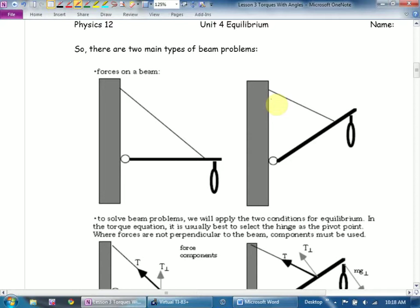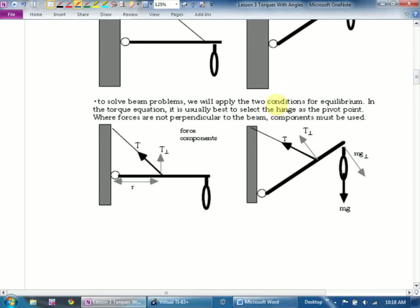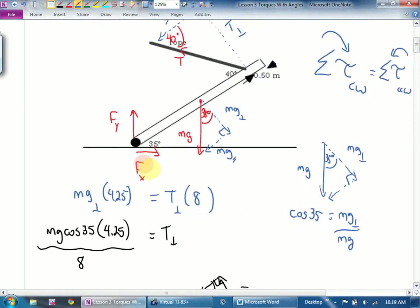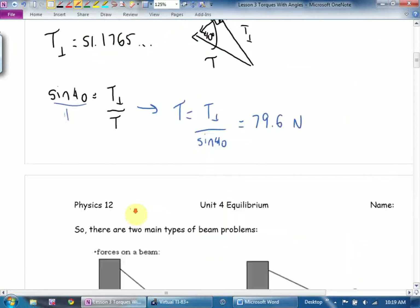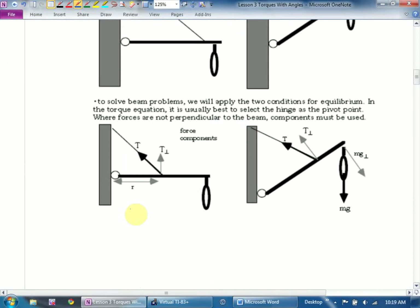To solve beam problems, we apply the two conditions for equilibrium: the sum of all torques clockwise equals the sum of all torques counterclockwise, and the sum of all forces is zero — I'll usually write all forces up equal all forces down, all forces left equal all forces right. That's how I was able to figure out the hinge had to be pushing to the right. If I wanted to, I could find the horizontal component of tension and figure out how much Fy had to be.